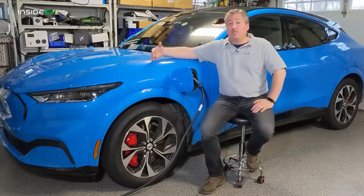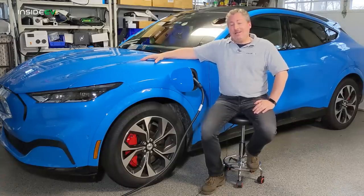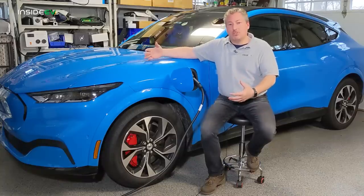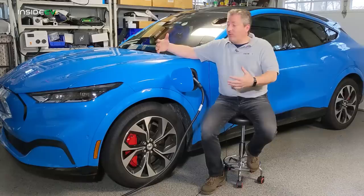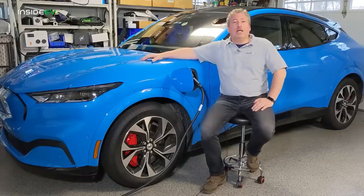The extended range battery pack jumps up to 99 kilowatt hours, of which 88 kilowatt hours is usable. So we can't give you one answer on how long does the car take to charge, because there are different size battery packs. But as I said, we're going to go into that a little bit later.